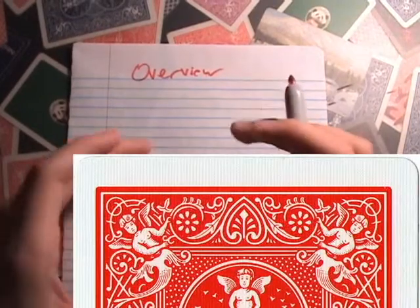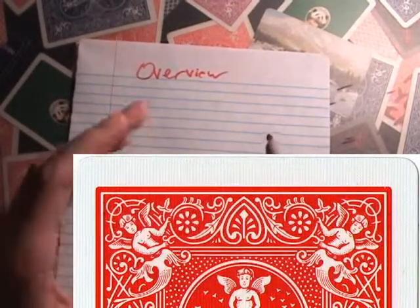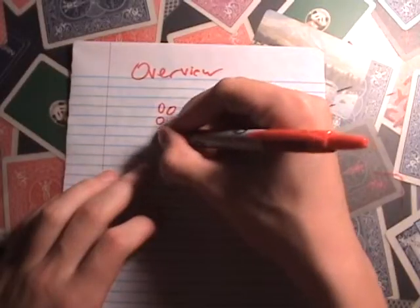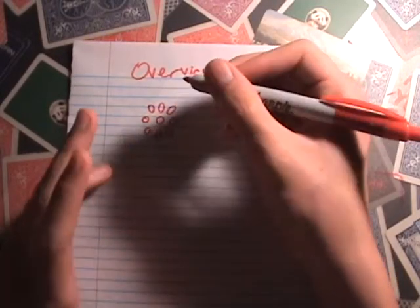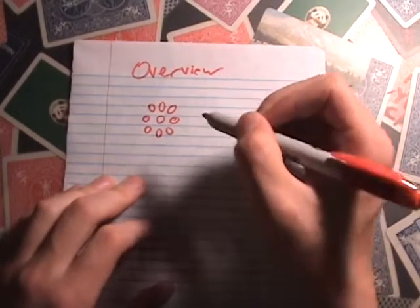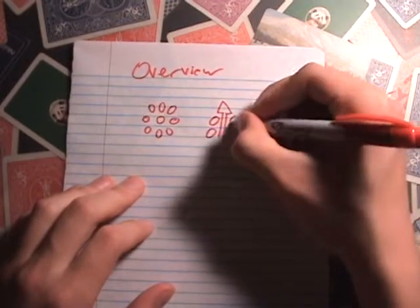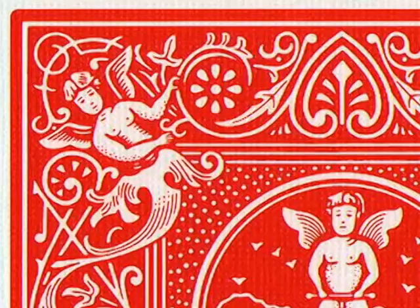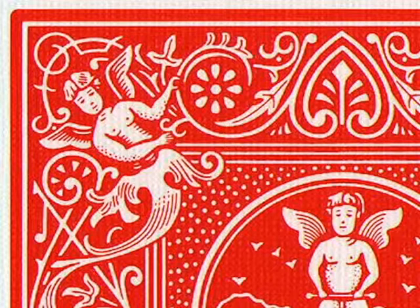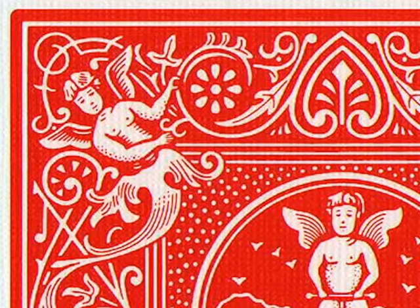The system uses the rectangle at the very top of the bicycle card. There's a wheel with eight spokes around it, and a circle in the middle, and also the flower-type shape directly to the right of it. Looking at an actual bicycle card, you can see the wheel is here, the flower is here, and once you know where to look, it's pretty distinguishable.